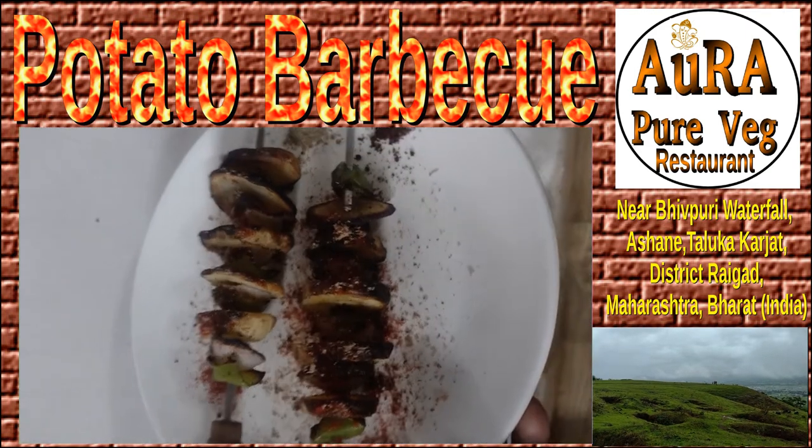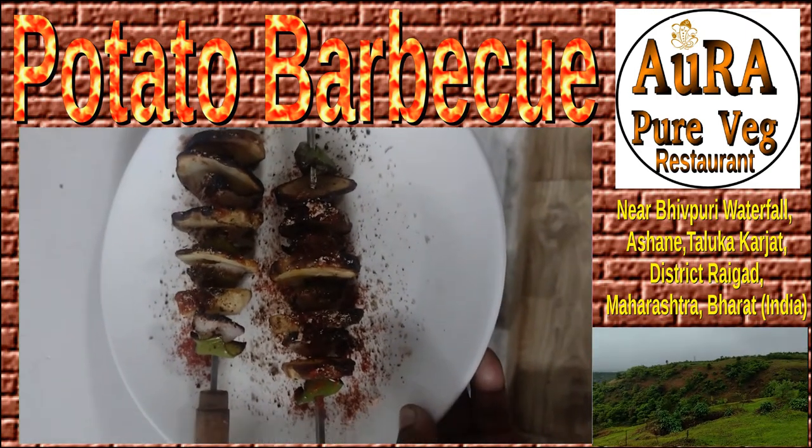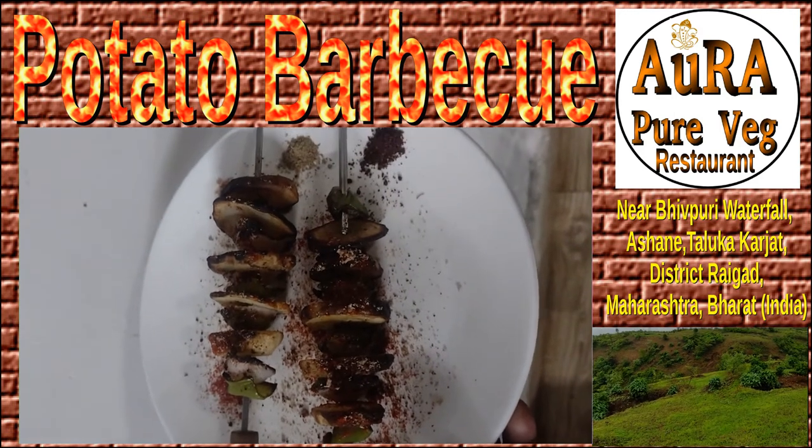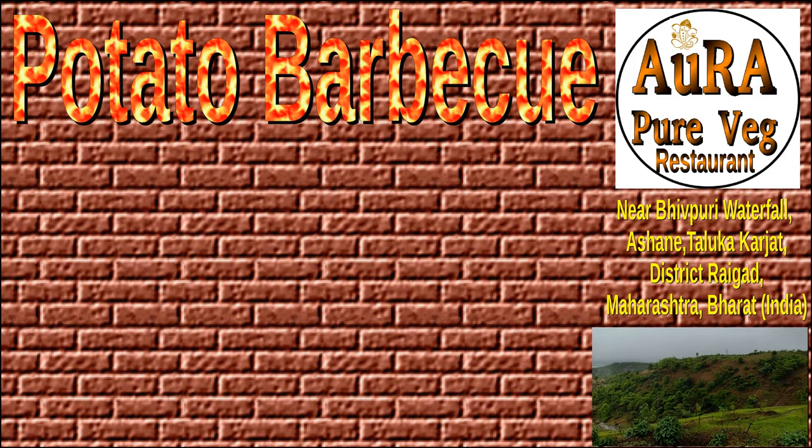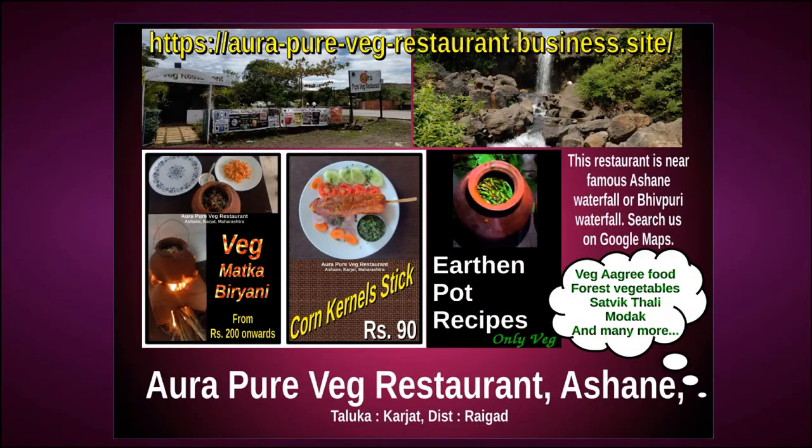Village name Ashane, Taluka Khalapur, District Raigad. This is the dish after adding spices. Apart from this, other dishes are also available. You can visit us on Google Maps or on this channel for a variety of dishes. Please check the channel and thanks for watching this video.